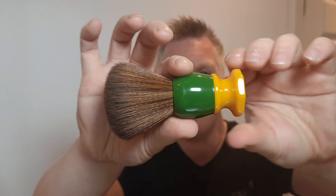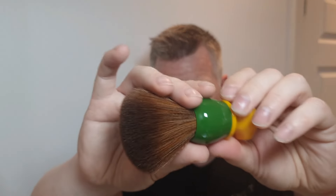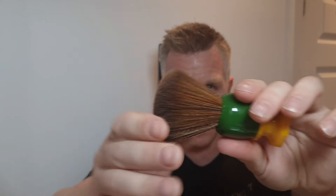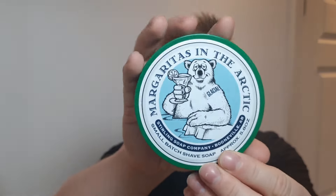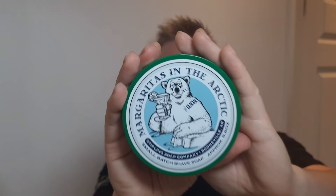The brush is Phoenix Artisan Accoutrements, The Green Ray — a fantastic brush I've used in a previous video. It's a 24mm synthetic knot, so I'll be using that. The soap is going to be Sterling Soap Company Margaritas in the Arctic Glacial. If you know the glacial version, it's got a lot more menthol. You can tell it's glacial because it's got a tattoo of a polar bear on the arm of the label.